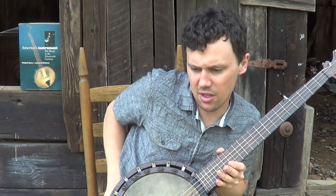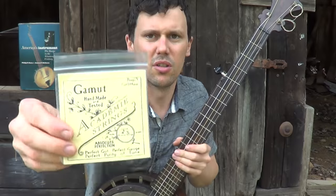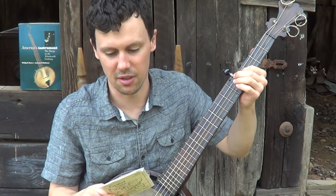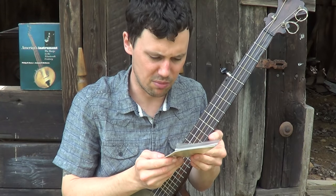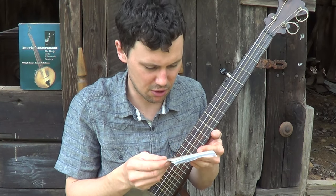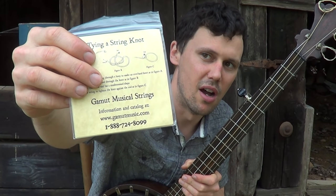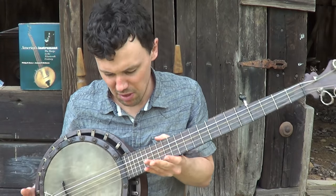One more thing I want to talk about: I strung up brand new gut strings on this. A guy was kind enough to send me a free sample of these Academy strings — nice heavy gauge gut strings, super heavy. I think the third string is over a millimeter thick. It says 'absolute perfection' from Gamut Musical Strings, and the website is gamutmusic.com. If you want to order a pack of these strings, these are good gut strings — boy, these are heavy gauge.